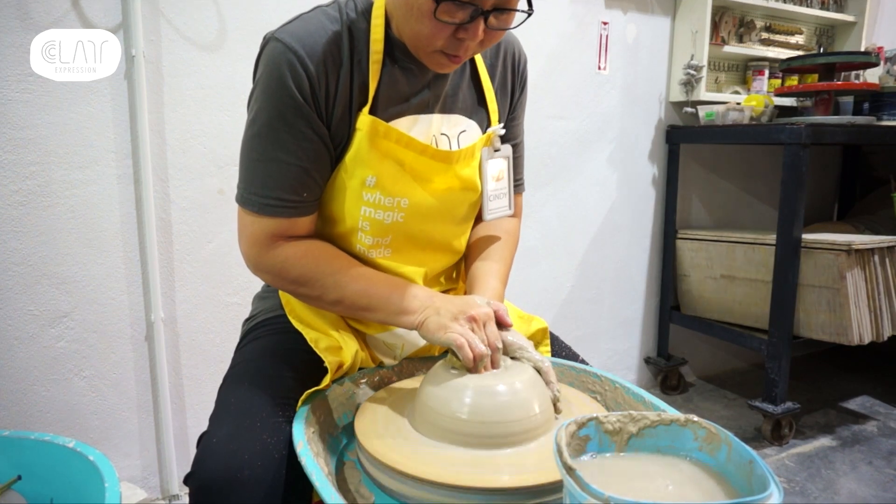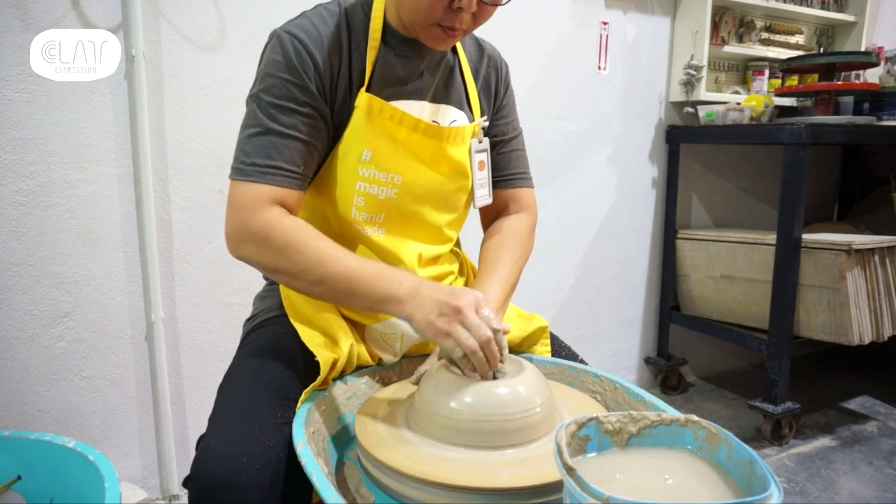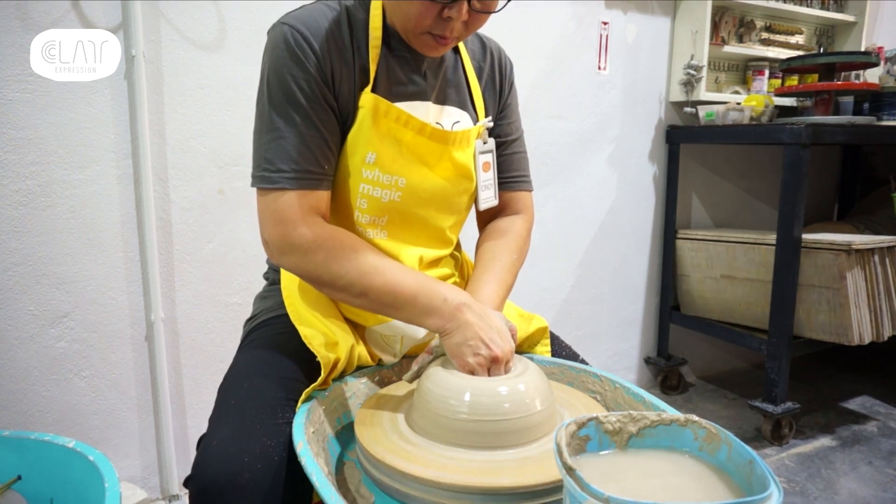Once my clay is centred, the next step is to create the opening. At this stage, I will decide on the width of the base of my piece and prepare the clay for the next stage, which is pulling.